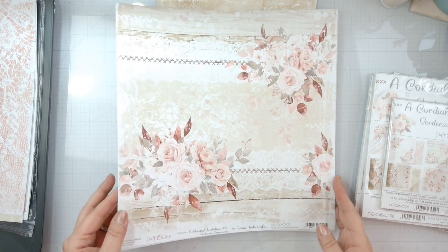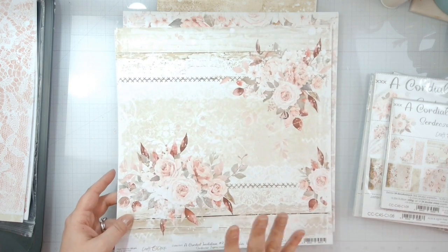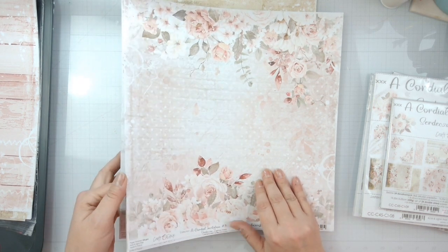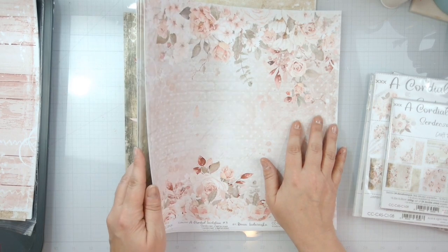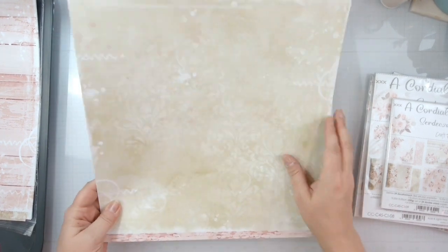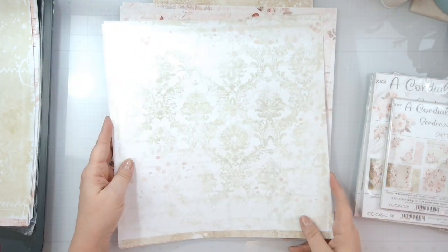Page two and page three — I'll have four pieces; four, five, and six only have three. Page two has a beautiful layout already done for you; the back is pink wood grain. Page three has some brick in the background, polka dots, and floral clusters — it's super thick. The back is almost a pale olive green, very mixed media-ish. Page four has wood grain and a lace banner with a bunch of florals.